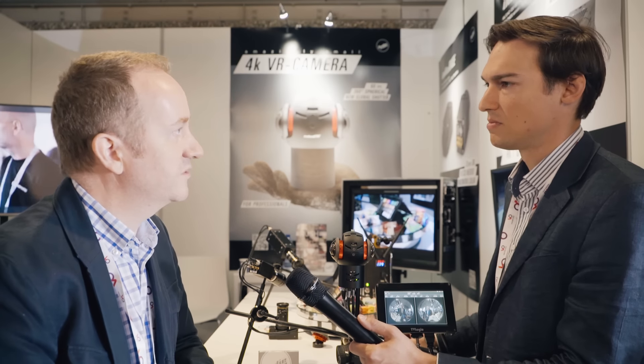It weighs five kilos. The camera head weighs only 380 grams, which is very lightweight. But five kilos in the film environment is also not so heavy, especially if you can power it with a V-mount battery and just use it like a professional camera system.